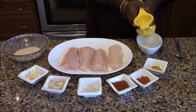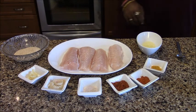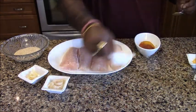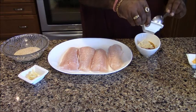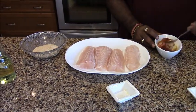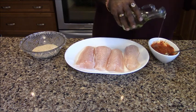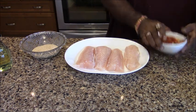Let me remove the fish from the pan. Now we add the mixture — add oats and mix well. Add a little more and mix it together. We also need to mix it with a little bit of olive oil.